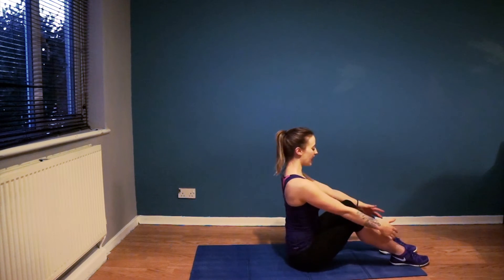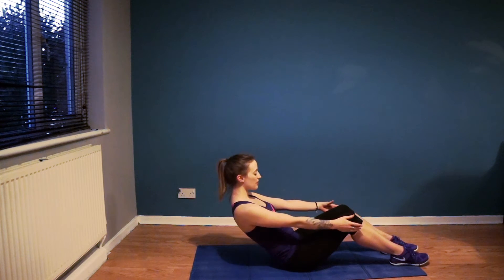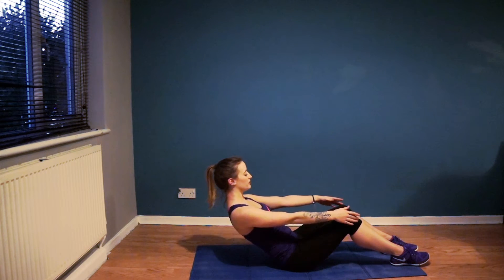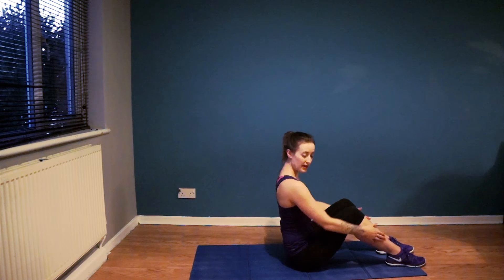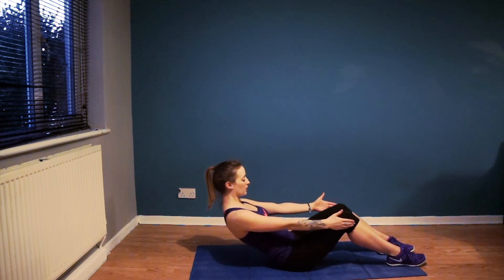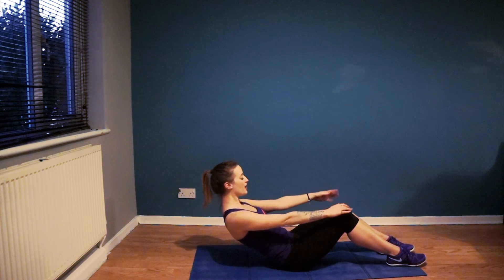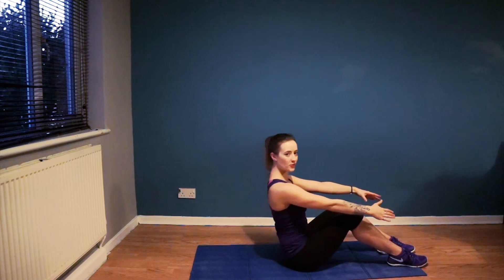All we're going to do is inhale to prepare and exhale to take it back to where you comfortably can. Keep the abs pulled in, inhale through the nose to hold, exhale through the mouth and sit it up. Let's go again — feet are parallel to the hips. Nice and straight, inhale through the nose, exhale through the mouth to take it back. Abs pulled in, shoulders, face and jaw, upper body nice and relaxed. Inhale to hold, exhale through the mouth to take it up.